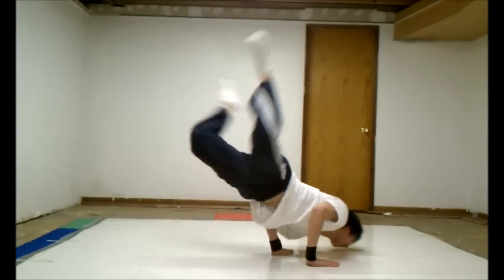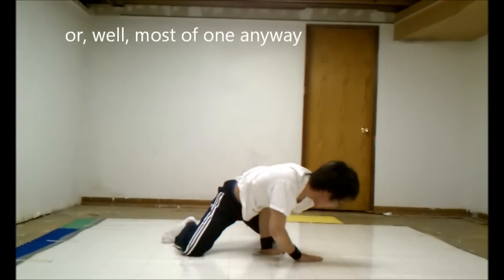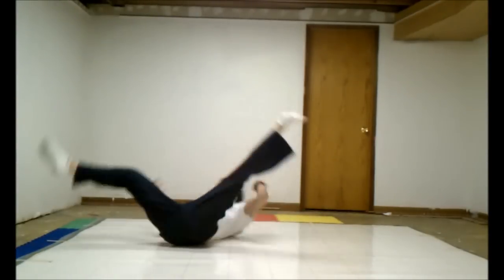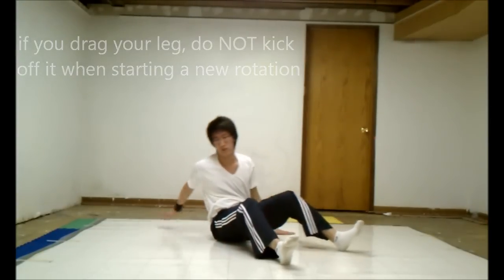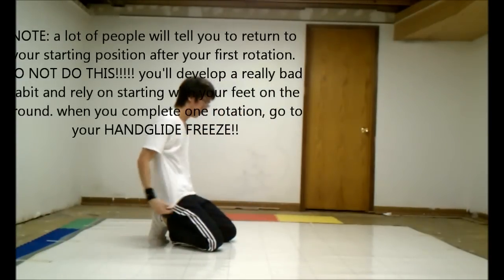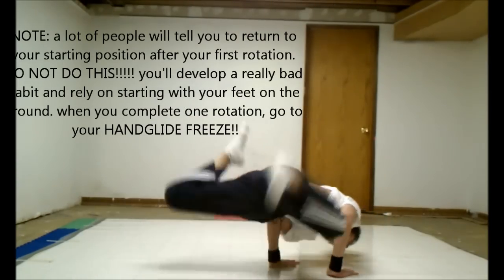When you put these three things together, basically what you get is a windmill. You want to lean to your right shoulder and stab again for your second windmill. When you first start them, you might drag your leg on the ground a little bit — that's fine. Just don't depend on it too much and don't get used to it. Also don't call those windmills because they're not. As you practice more and more, basically drill this move and you'll be able to windmill back into hand glide.